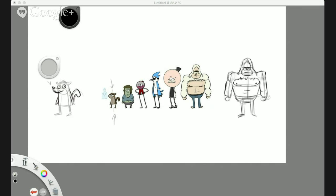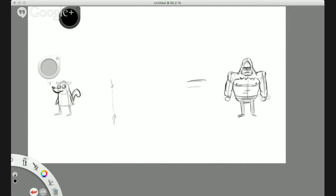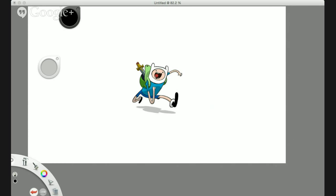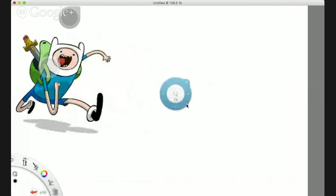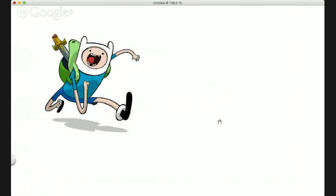Let's get into some Adventure Time. This is Finn from Adventure Time. He's a bit of a tricky character simply because he is on an angle and he is running — I call this an action pose, as opposed to just a normal standing pose. You've got to find the line of action first — that line running right through there.